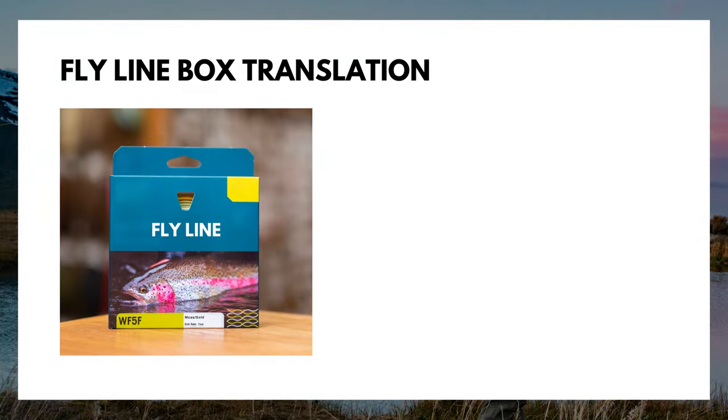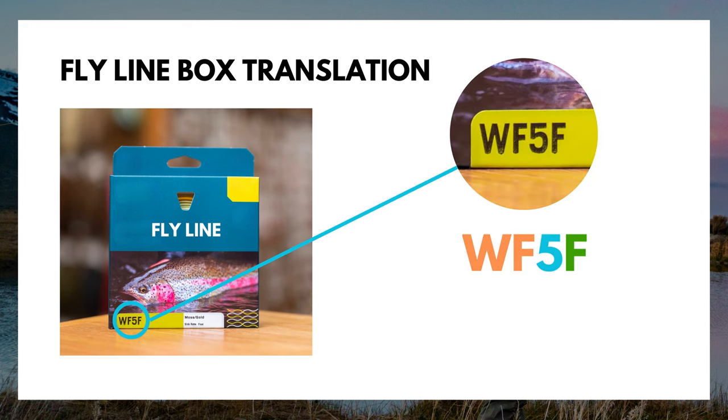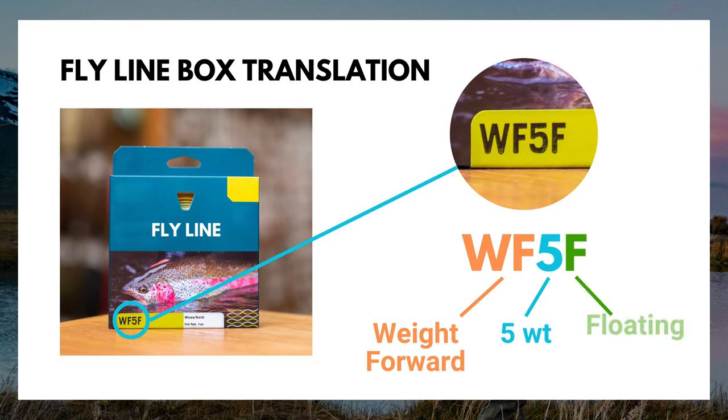So as a beginner, if I had my standard nine foot five weight rod, I would pick up a box of fly line labeled WF5F — WF for weight forward, five for five weight because I'm pairing it with my five weight rod, and F for floating, which is what we're going to talk about next.